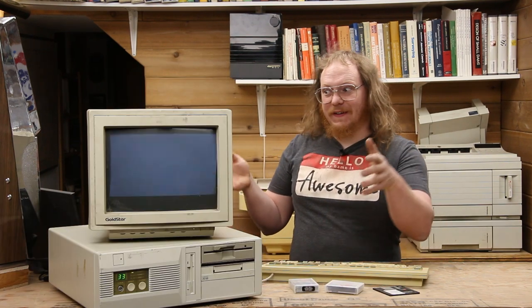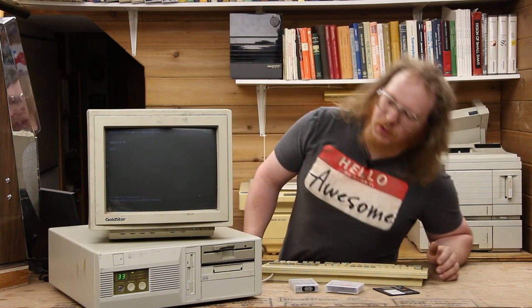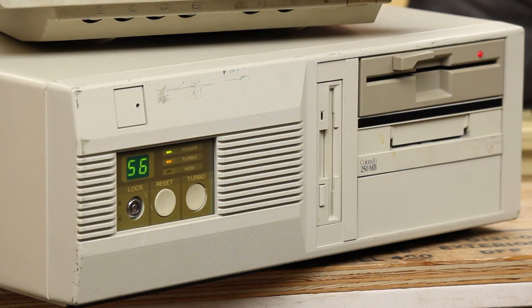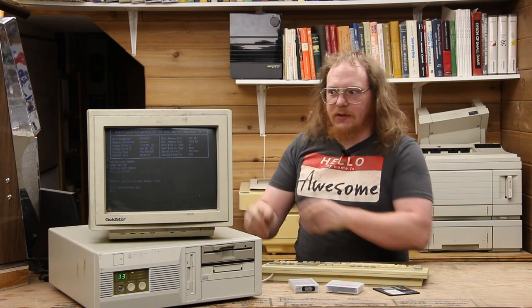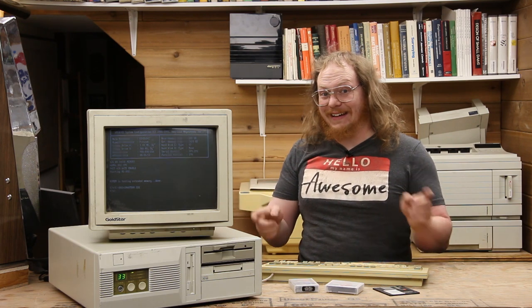This is a fairly standard MS-DOS machine from the early 1990s. The base system is a 486 DX2 running at 66 megahertz — it has a turbo button, but if I hit it, it only goes to 56, so we're leaving it at 33 megahertz for this video. Internally: we have the tape controller, VLB graphics, serial and parallel, and a VGA monitor. This system is being installed in a location where reliability and longevity is required.